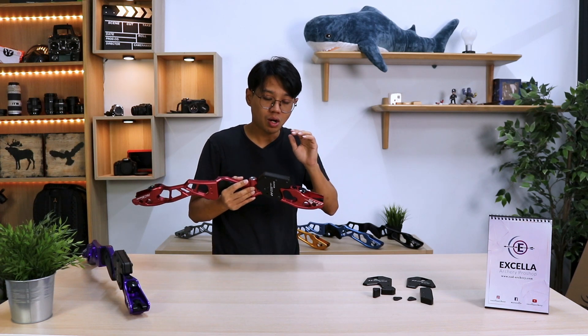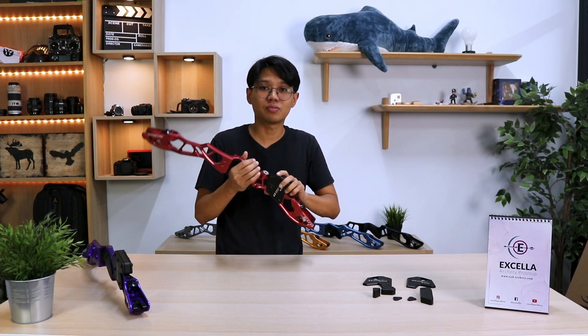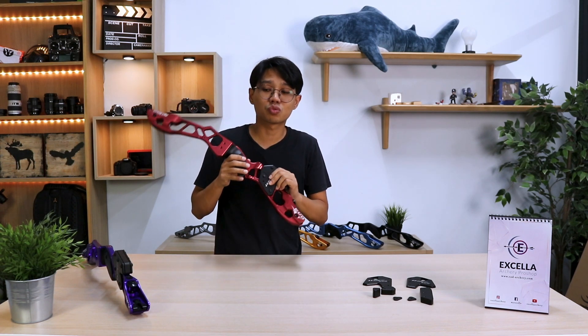Now for all the barebow archers out there, you are in luck because Sebastian Flute has just sent us a sample of their weights for their 25-inch risers.